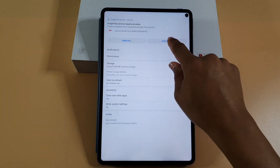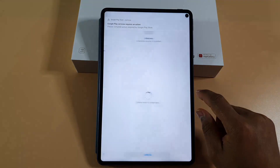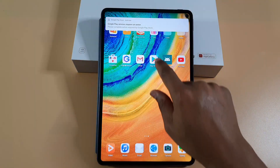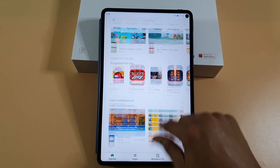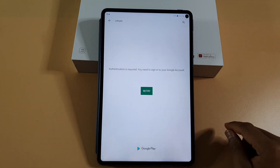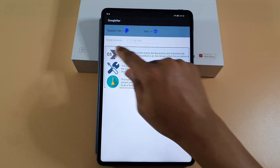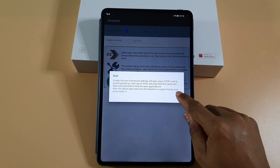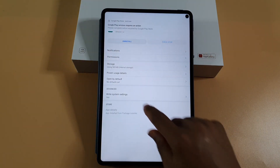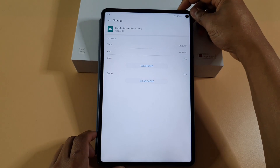Okay — stop, uninstall, okay. Then okay, then install. Done. Open Play Store — still working. But still the errors are coming up. Okay, clear data, okay — now restart the tablet.